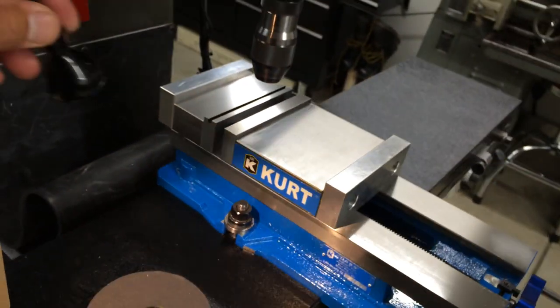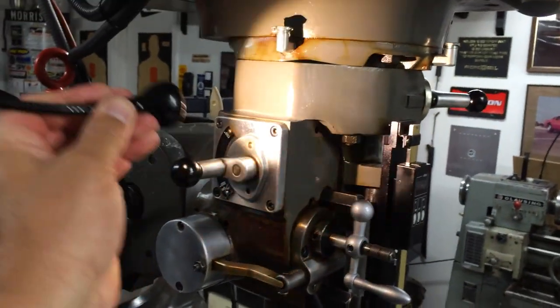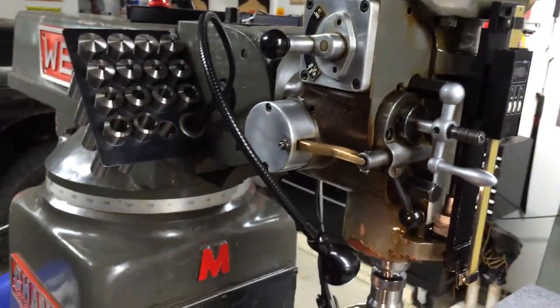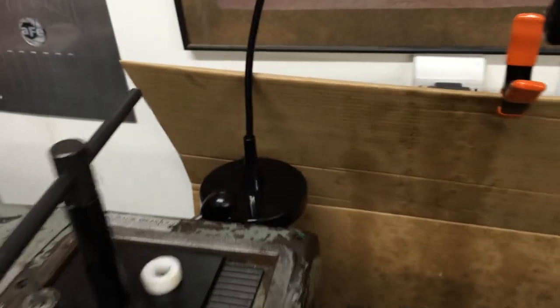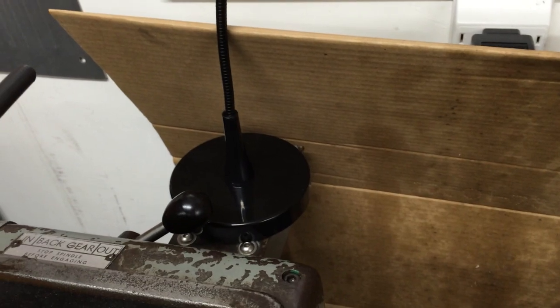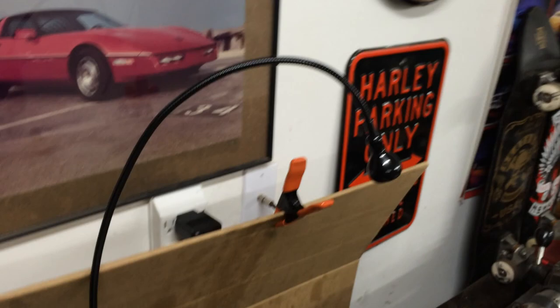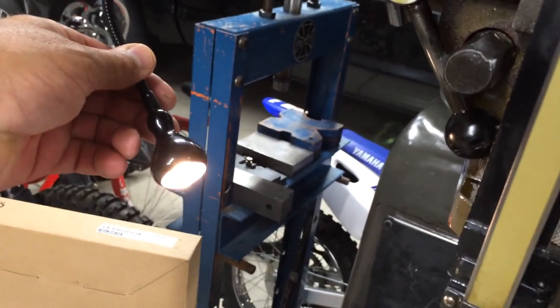It's pretty versatile. I got two - one over there on the Clausing too. It comes with a base, which I left on, and a little hand switch. It's a neat little light. It's got a plastic lens so I'm not sure how durable it is - I'll tell you in due time.